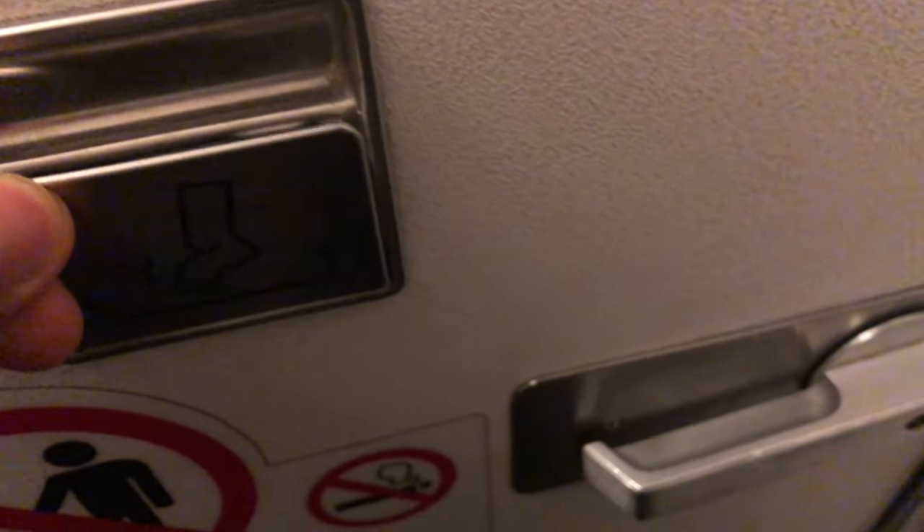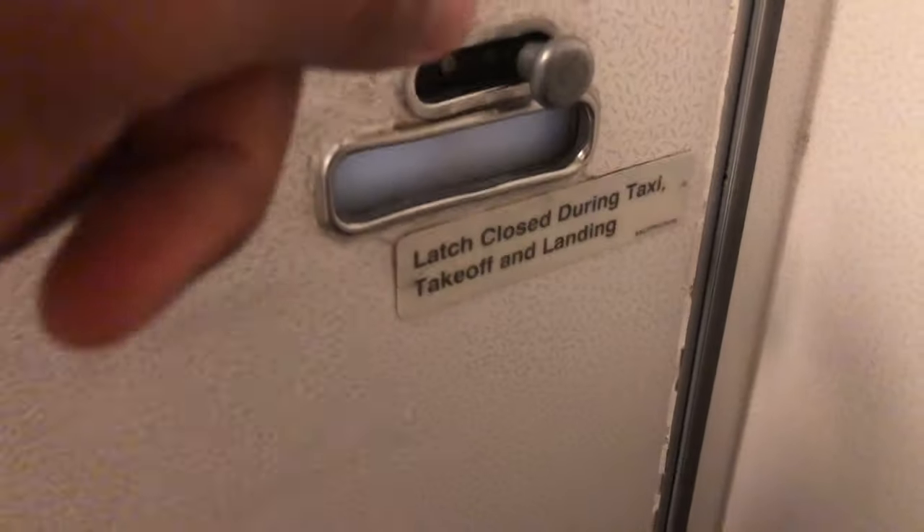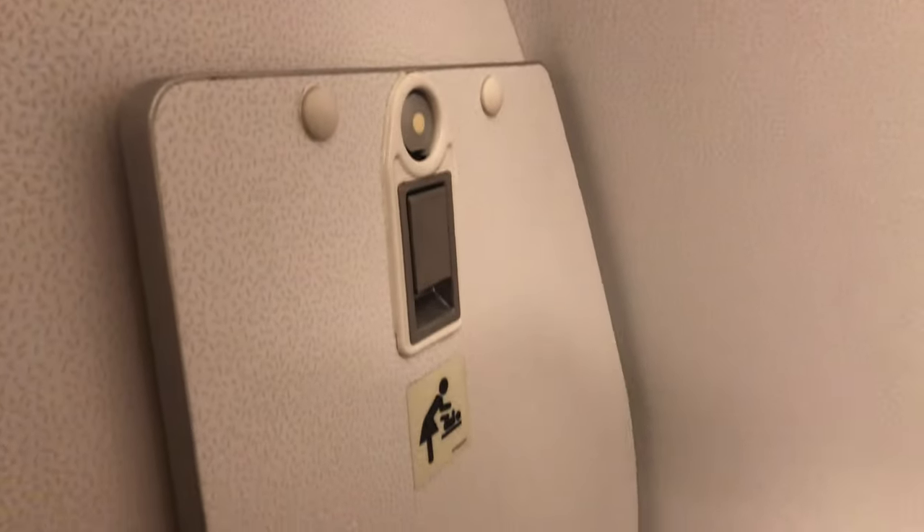there is an ashtray, but you cannot use that because there's absolutely no smoking inside of an aeroplane. Now that you have the doors locked, you're going to take a look around. You see they have handles just in case things get a little bit messy in there. They also have a diaper changing station as well as diapers, as you can see.